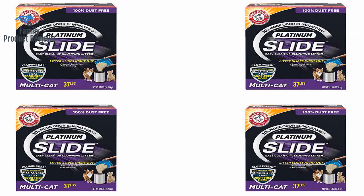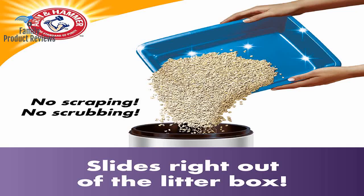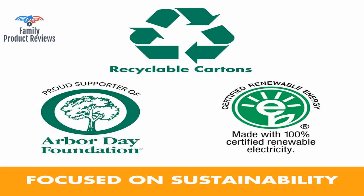No dealing with the gross scrubbing and scraping — with all the odor protection you expect from this brand. Easy cleanup, no odor, cat loves it — very pleased with the product. It's easy to clean, and when giving them all new litter, it literally does slide out. Very easy to clean with this litter.